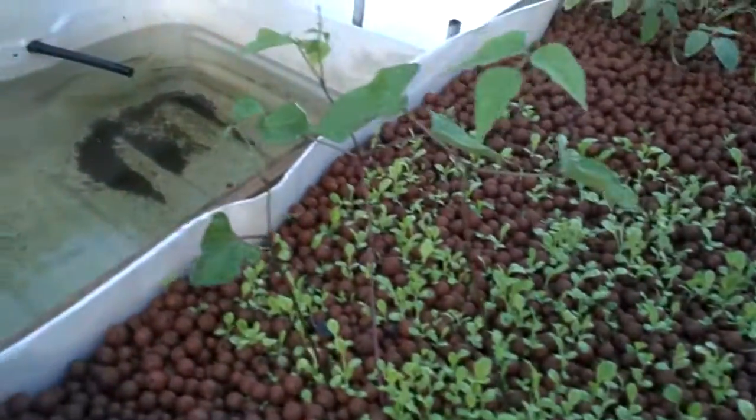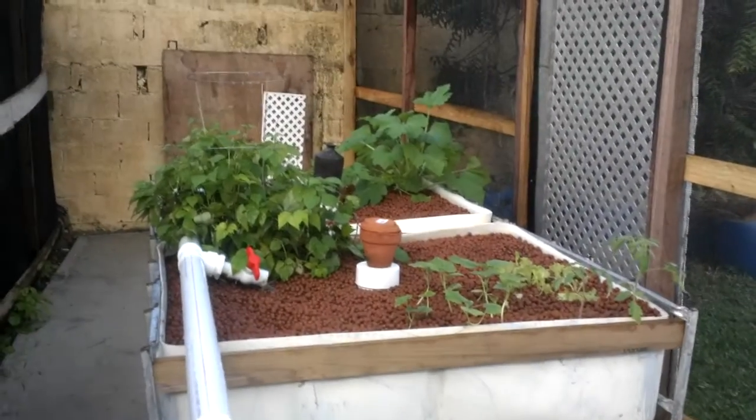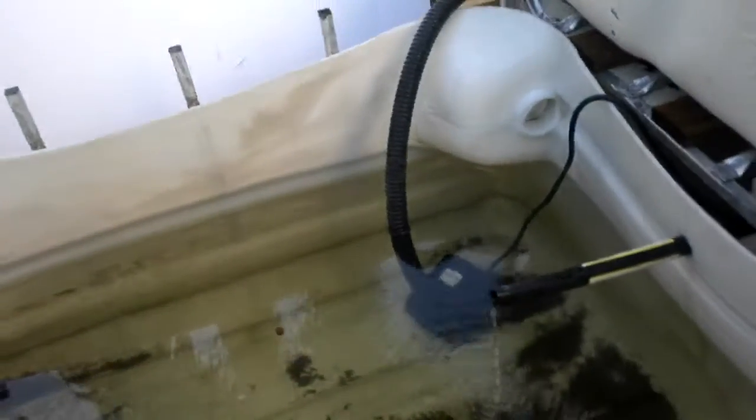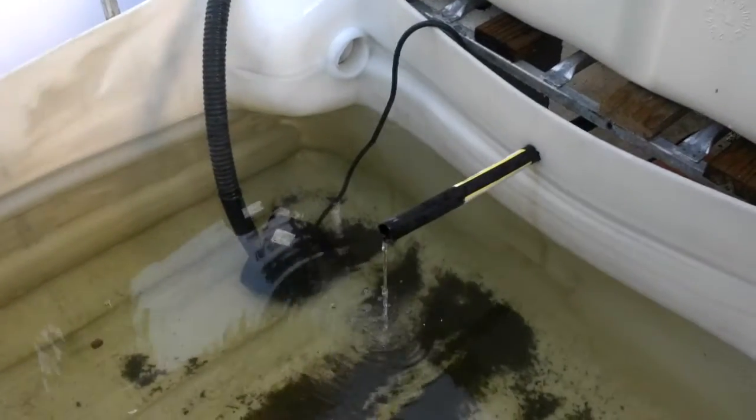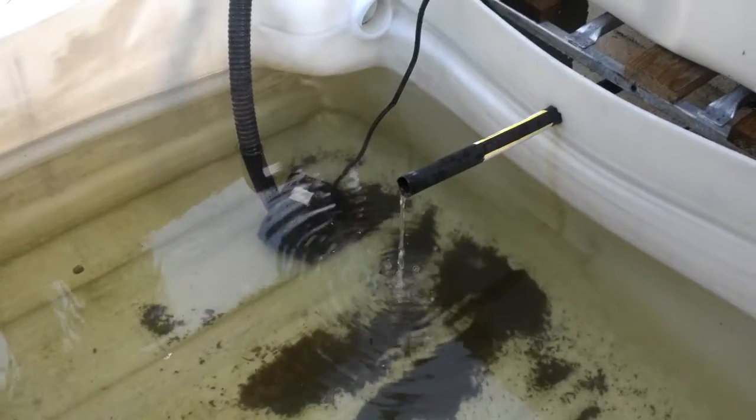We're doing quite well and this is basically 14 days of growth. We have one of the grow beds here where the siphon is starting to trigger.